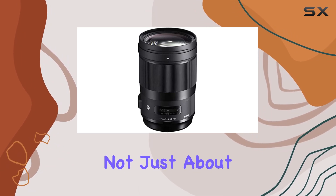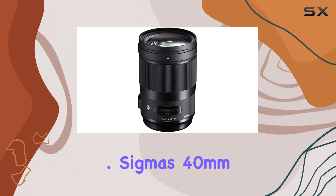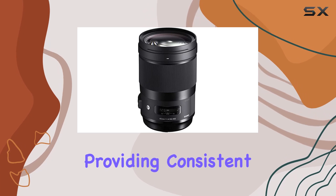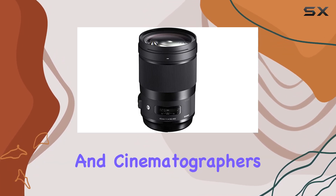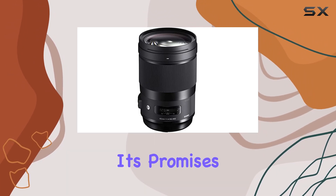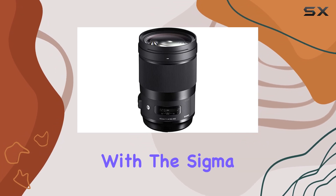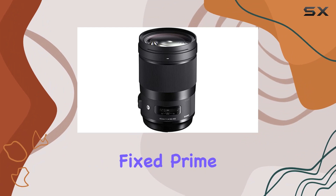It's not just about capturing moments, it's about creating an immersive visual experience. Sigma's 40mm f1.4 DG HSM Art lens is a game changer, providing consistent optical excellence that meets the demands of both photographers and cinematographers. If you're in the market for a lens that delivers on its promises, look no further. It's time to elevate your content creation with this Sigma 40mm f1.4 fixed prime lens.